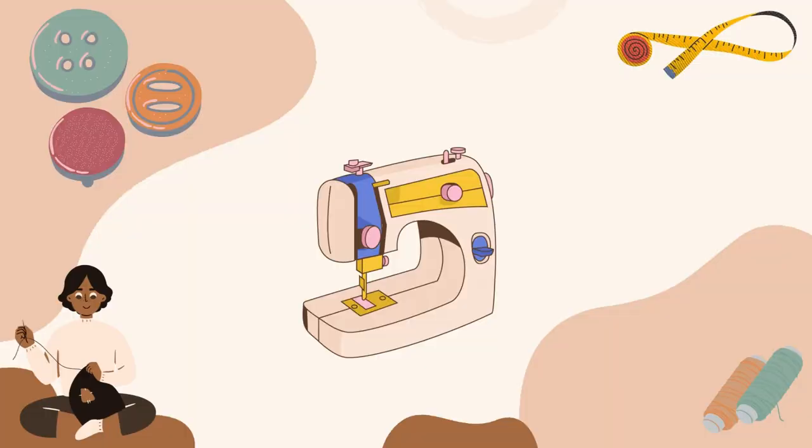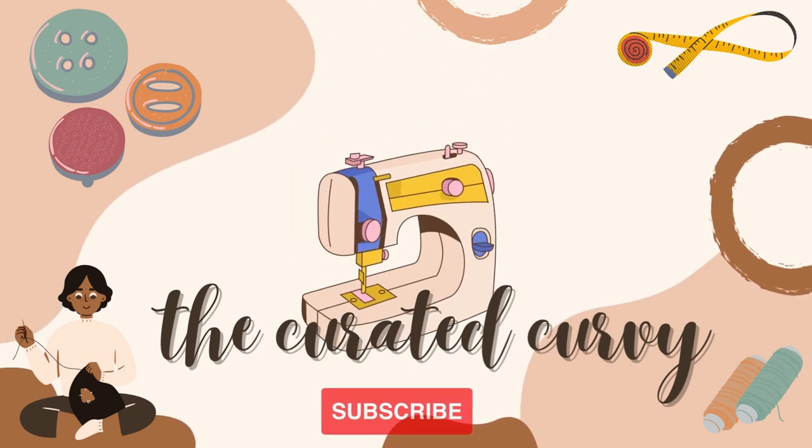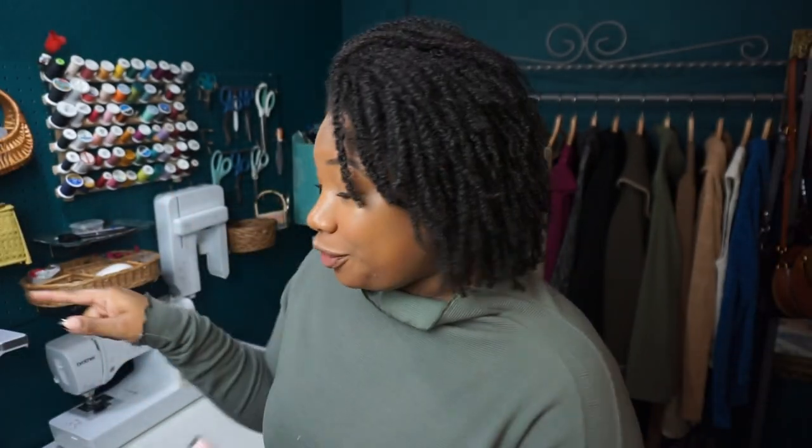I've recently come across some very cool ways to finish my knits and I want to share those with you. The first way is the lettuce hem on the serger. There are YouTube tutorials out there for this, so your girl's not a professional, but we're going to do it anyway because we can. I'm going to take you over to the serger and show you how to achieve a lettuce hem. Let's go.